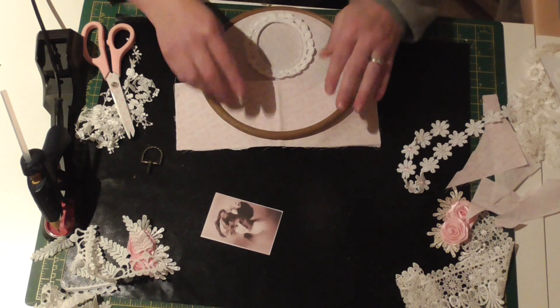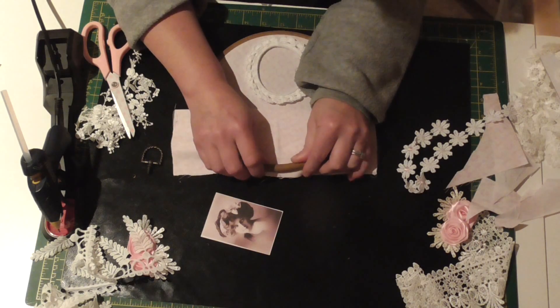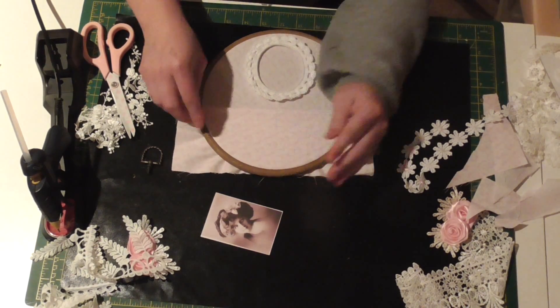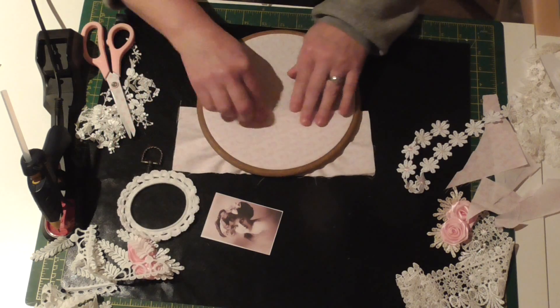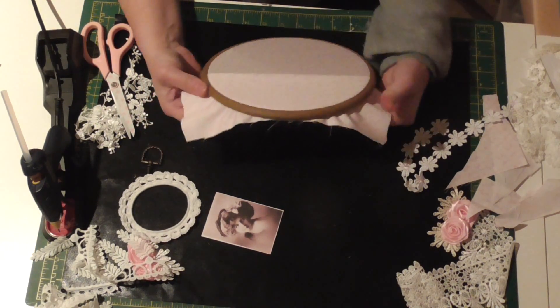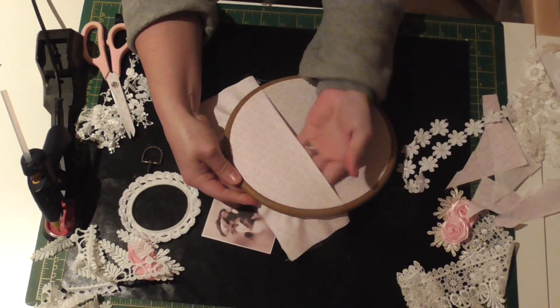I think that's about right. This is one of the stretch hoops rather than one with the tensiony twisty bit at the top. I'm happy with that — that's gone in nicely, so that's created a pocket at the bottom.